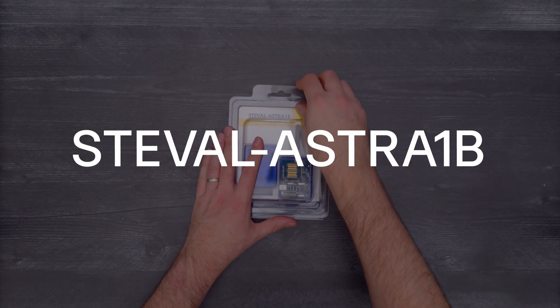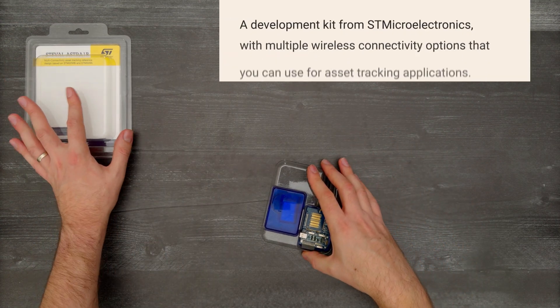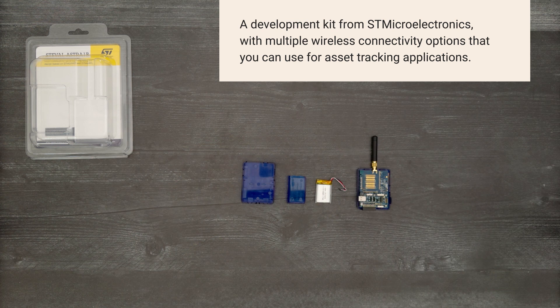It's time for a Digikey unboxing! Let's take a look at the ST-Eval Astro 1B from STMicroelectronics. It's a development kit with multiple wireless connectivity options that you can use for asset tracking applications. So let's get started.